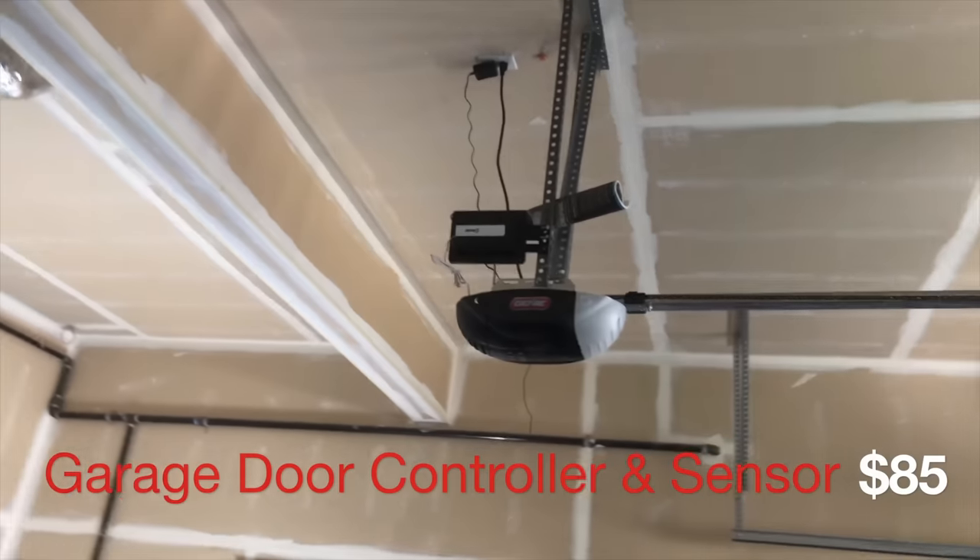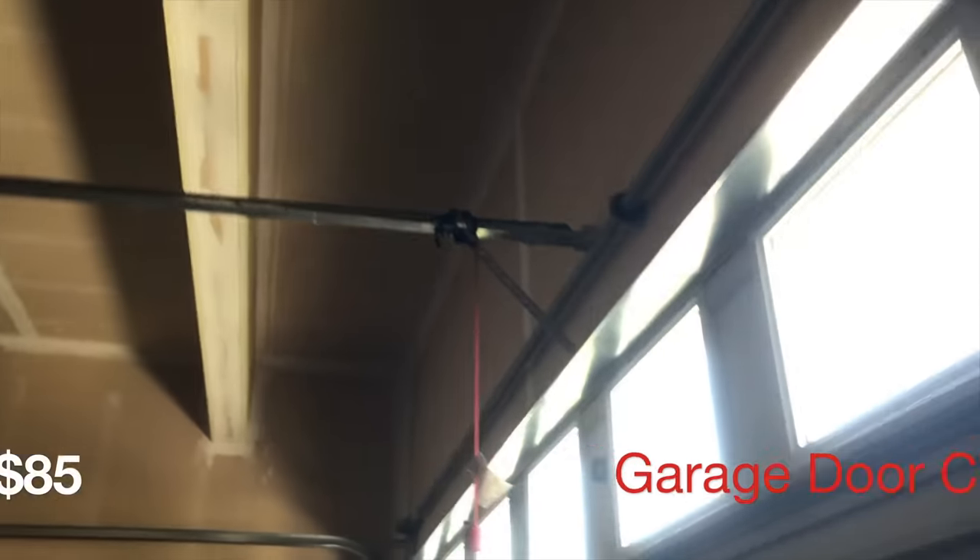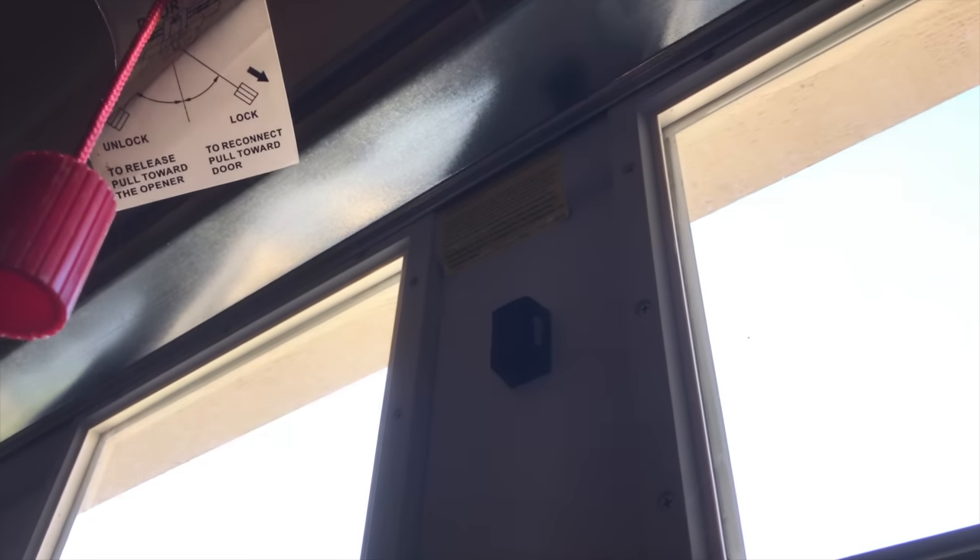Starting in the garage, there's an attachment on top of the garage door opener that controls the opener. The kit goes for around $85 and comes with a sensor so you can tell whether the garage is open or closed. My smart home setup knows when I'm coming home and opens the garage door for me, and also closes it if I forgot to close it when I leave.